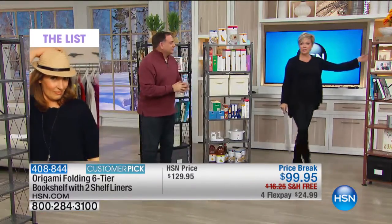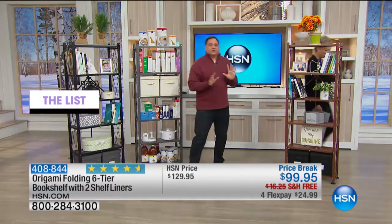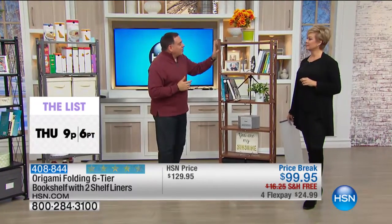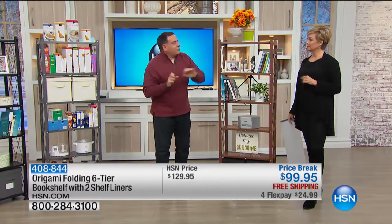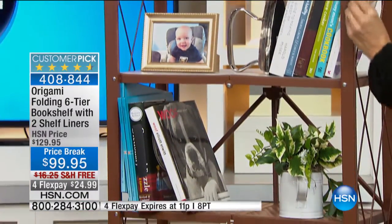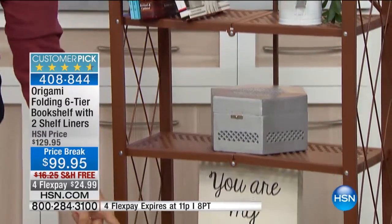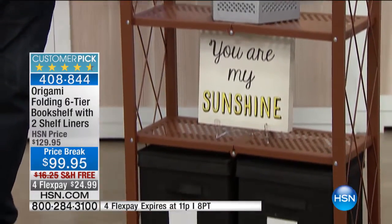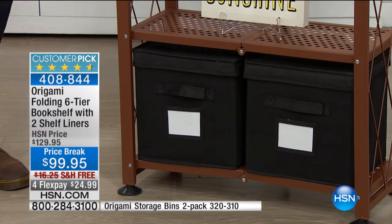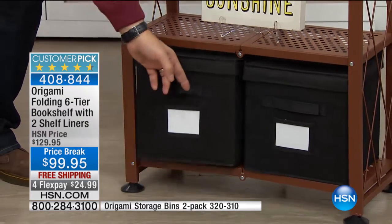Bronze is very limited — if this is your choice tonight, get it now. If you've got wood furniture or wood tones throughout the house, this goes incredibly well with that. Our bronze is a light brown with flecks of gold — it's a very warm earth tone. And there are storage boxes available at the bottom of the screen that fit perfectly on these shelves.